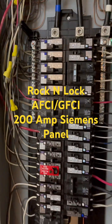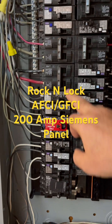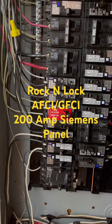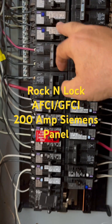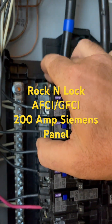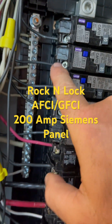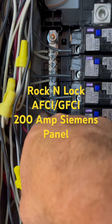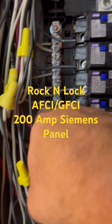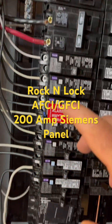The main thing I want you to see is all these ground fault arc fault combos. Some of these are rock-and-lock combos, which means the neutral connects to the neutral bar right over here in the panel. It's a real neat feature — you just connect your neutral wire over here to the neutral bar and the hot wire in there.